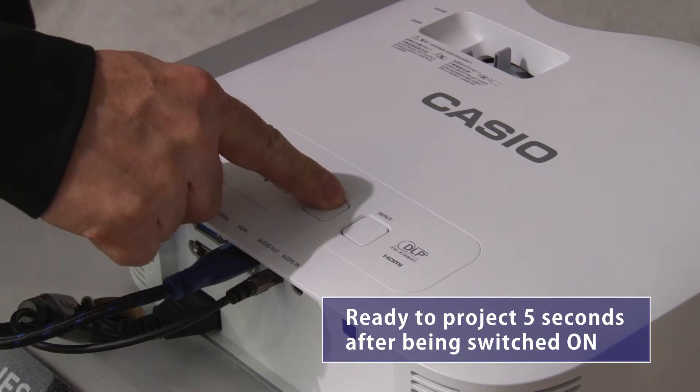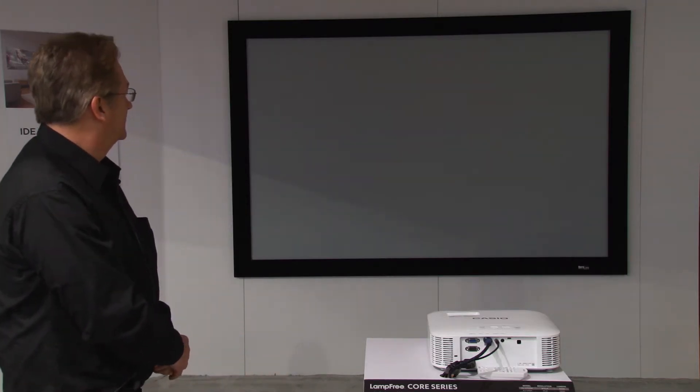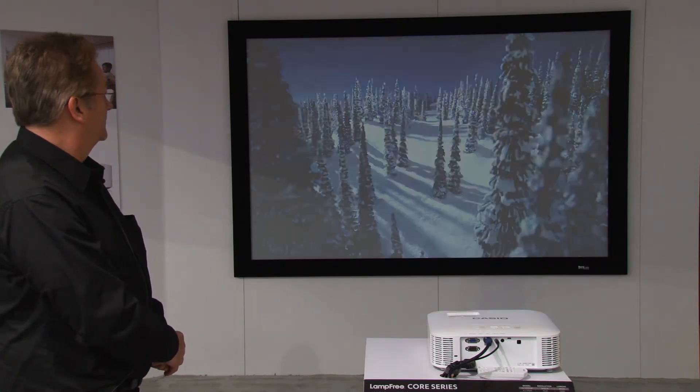It's ready to project just five seconds after being switched on. So not only is it ideal for corporate and academic settings, it's also great for home theater systems.